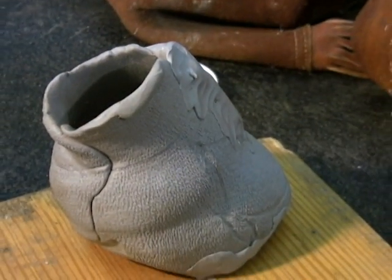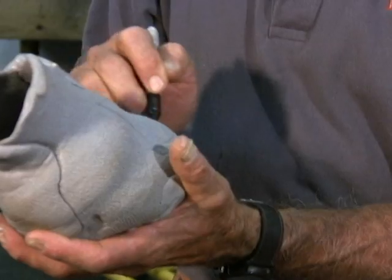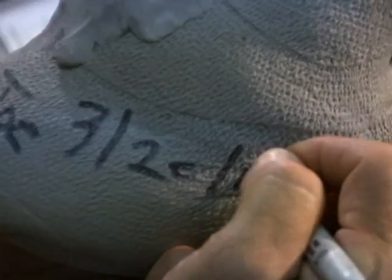Once your mold is completely cured, your finished product should look like this and will sit upright, ready to have the smooth cast poured into it for the positive. Now write the horse's name, date, and foot identity on the negative mold with a Sharpie, and it's ready to be shipped.